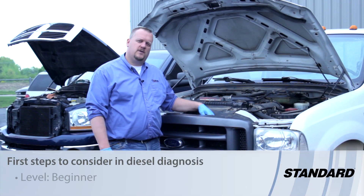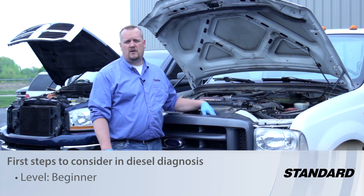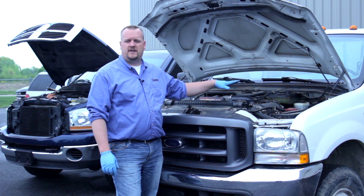One of the first things anybody needs to do when diagnosing a diesel problem — whether it be a crank no-start or a drivability concern — one of the first things we need to do is check the engine oil level.